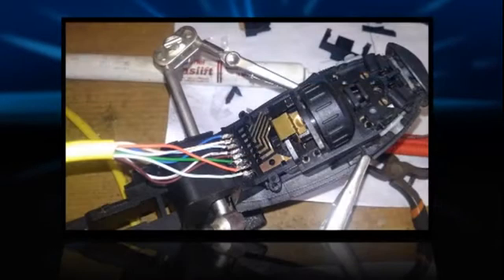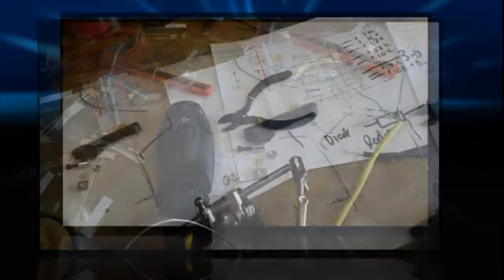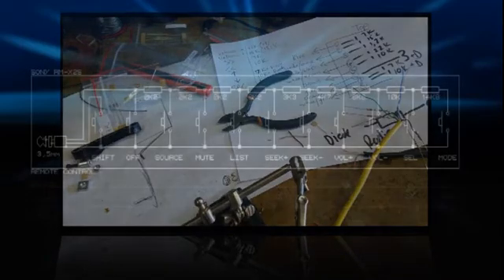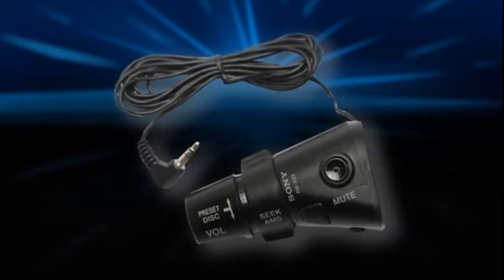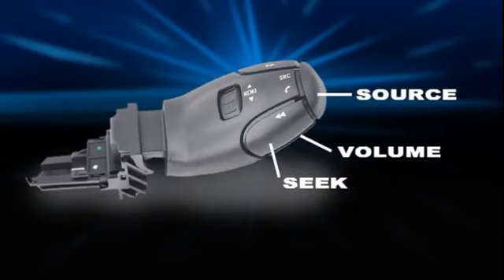After finding each function, I soldered wires to the points on the stock control and reassembled the stock. I started off by using resistor values as described in the videos of the Pioneer setups, but after testing I found that some of the resistor values did not work, or gave a totally different function to the buttons I wanted to use. After some additional research, I found a diagram on the resistor values used by the Sony Rotary Commander. Although the Rotary Commander has a lot more functions, I only concentrated on the resistor values of the functions I wanted to use.